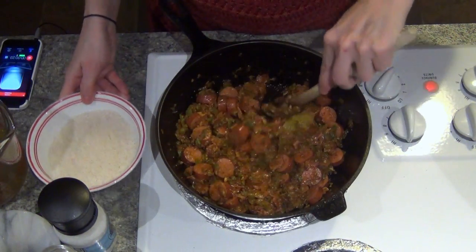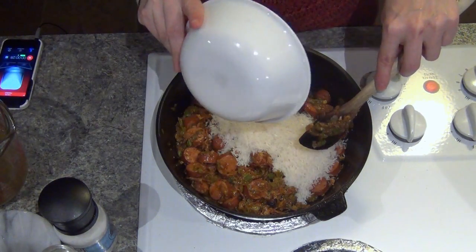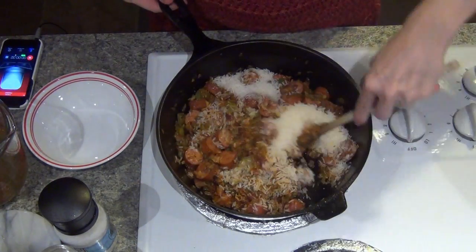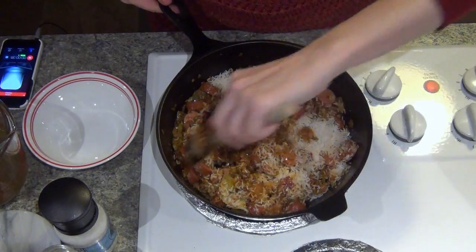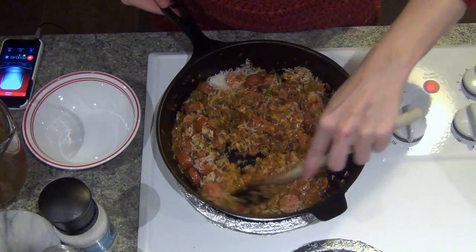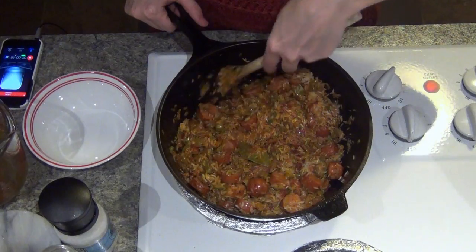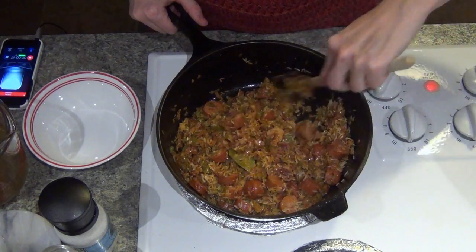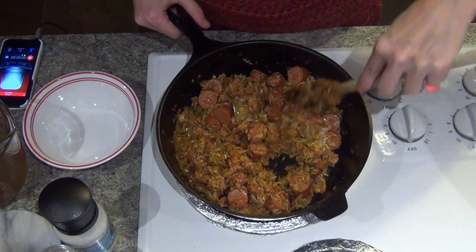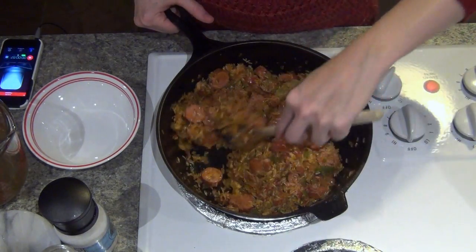Now I'm going to add the rice — this is one cup of uncooked rice. This is an important step: you want to toast the rice in the pan, which means stir it in before you add any liquid or extra ingredients. This gives the rice a little bit of time to cook against the cast iron. I really do think cooking with cast iron is very important for making jambalaya. I'm going to stir this around for a minute or two and then add the next ingredients.